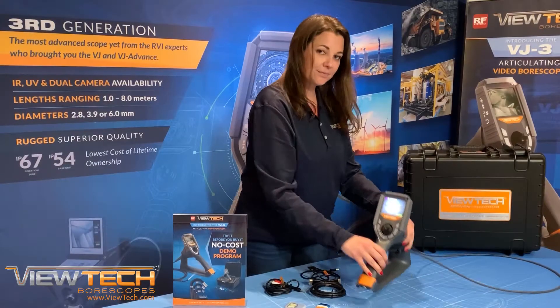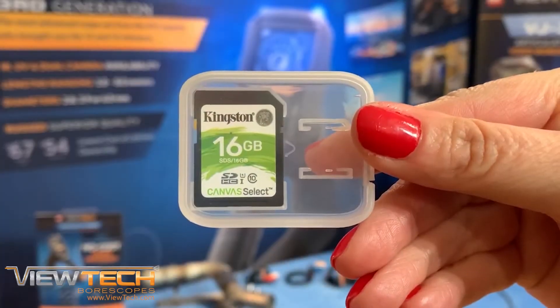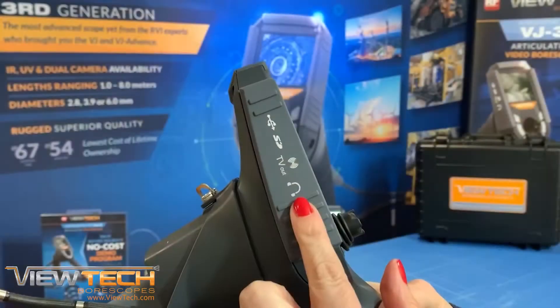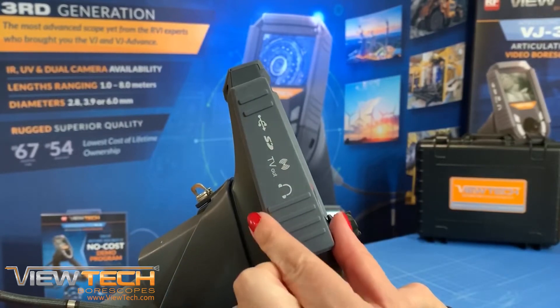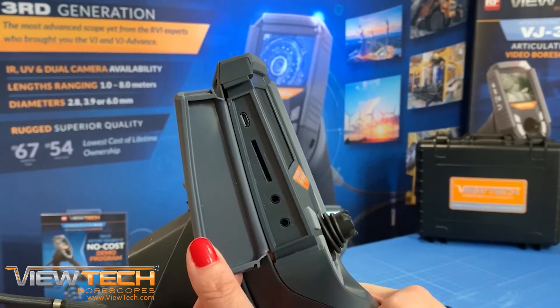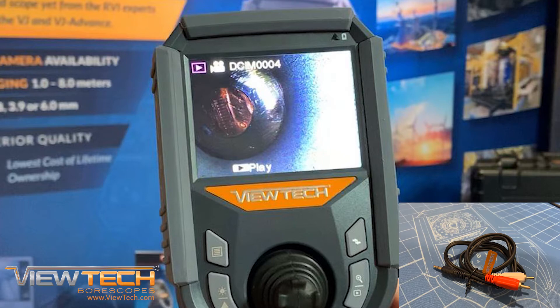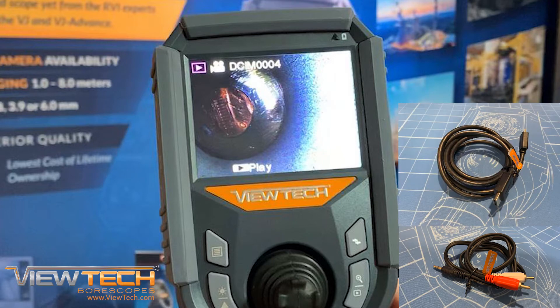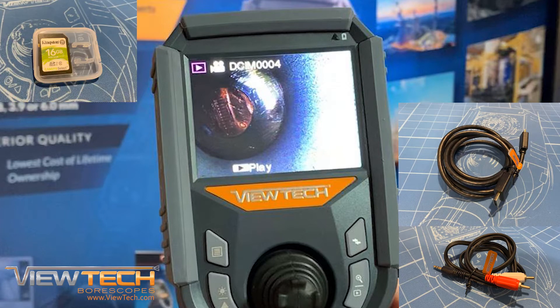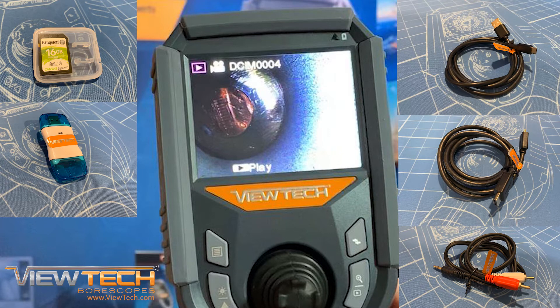With your Vutec VJ3 Video Bore Scope, still images and videos are stored on the provided SD card. There are several options available to view inspection photos and videos captured with your Vutec Video Bore Scope. These options include viewing images and videos on the Video Bore Scope, connecting your VJ3 to a monitor via the AV or HDMI output for real-time viewing, using the SD card and Vutec SD card reader, or a micro USB cable while connected to a laptop or personal computer.